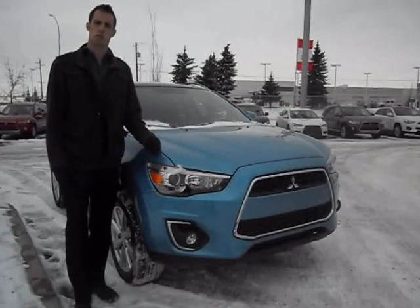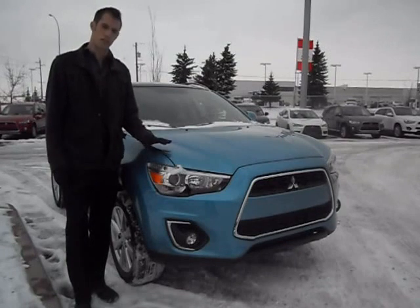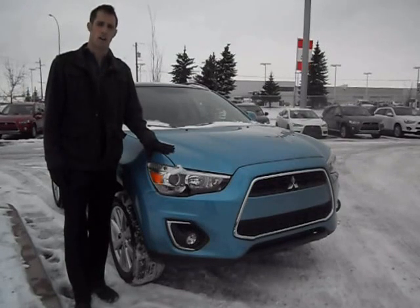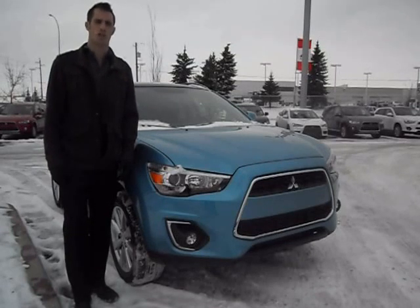Hey guys, Tristan here at Platinum Mitsubishi in Calgary. Just in time for the upcoming winter season, our 2013 RVRs have arrived. They do feature the all-wheel control, and I'm just going to briefly demonstrate how that works for you guys and what kind of traction you can expect.